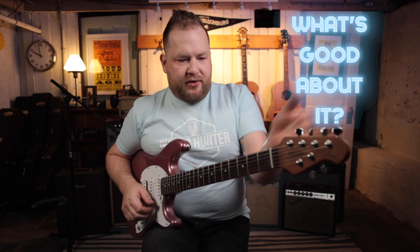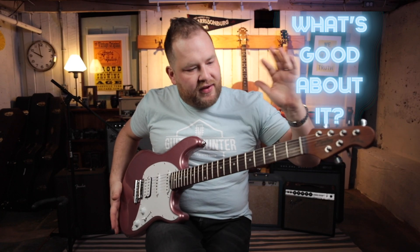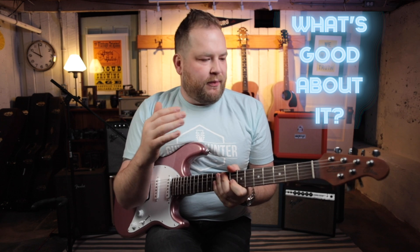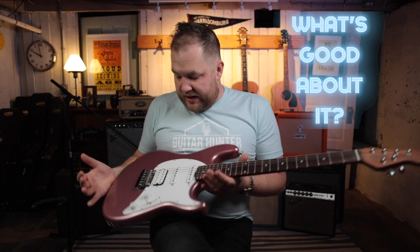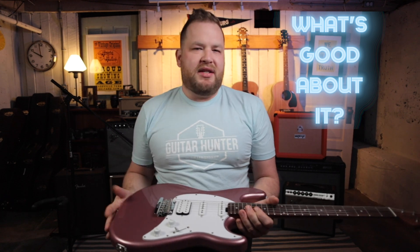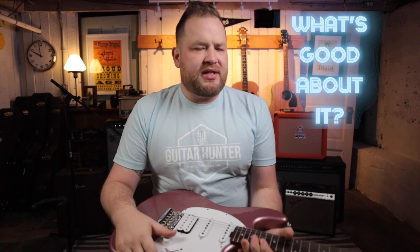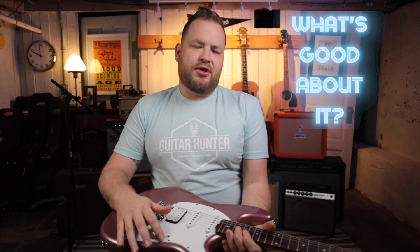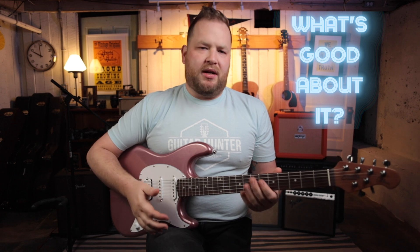Other things that are really cool: the locking tuners are super helpful. It's a very shallow neck angle — the neck goes pretty straight coming out of there — so having locking tuners where you don't have a ton of break angle is really helpful. The bridge is very cool and unique. It's a two-point, but it's a very different style than typically a Fender would have. I like the simplicity of the controls — one volume, one tone, and a five-way switch. It makes it to where I don't have to think about what tone I want. I just get to dial in, roll down a volume, flip the pickup. It makes it very approachable.